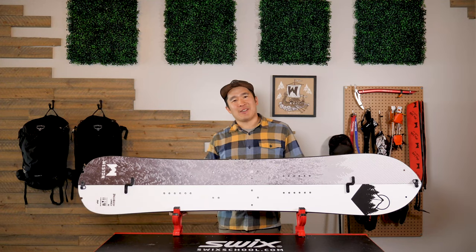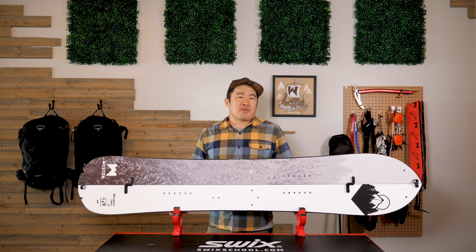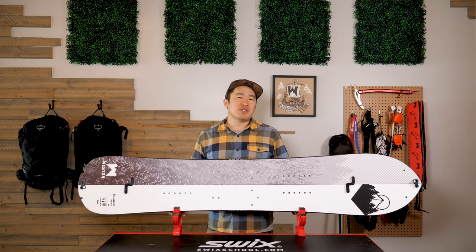Hi, this is Leo with Weston and I'm here to introduce you to the Backwoods Carbon Split. For our 10-year anniversary, we're bringing you a fresh new look to our classic line. We're calling it the Quiver Series.